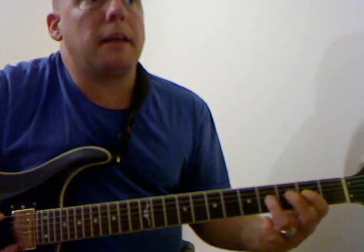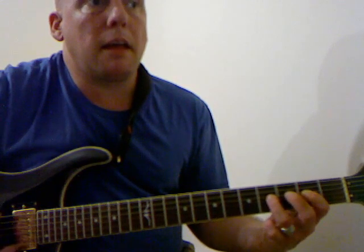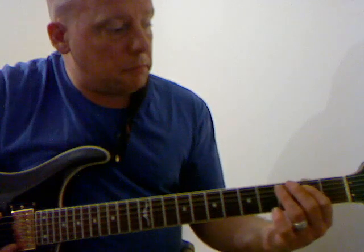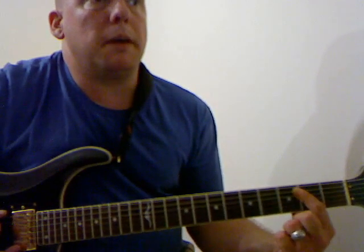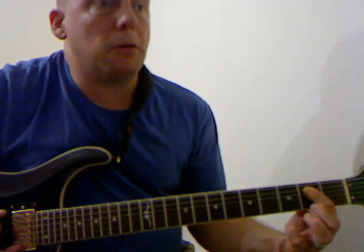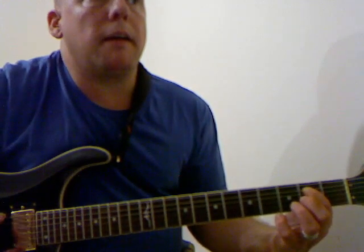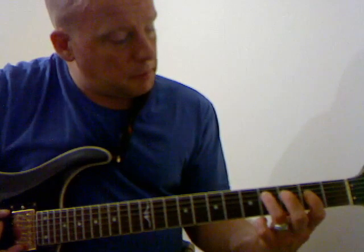Then back to the A again for one bar. Then you go down to the 5 chord, which will be a power chord — 1st finger on the 2nd fret of the A string, and then move up to the 4th fret.